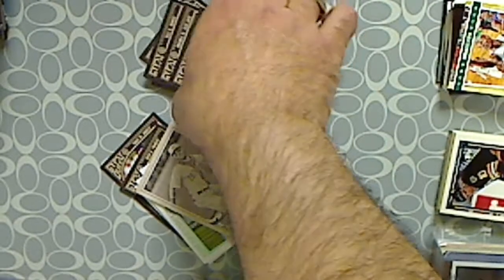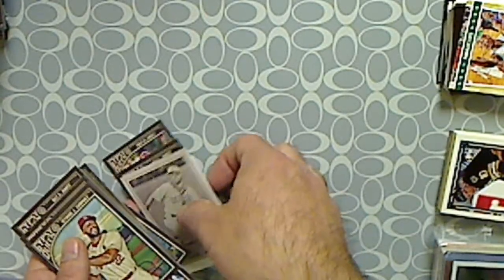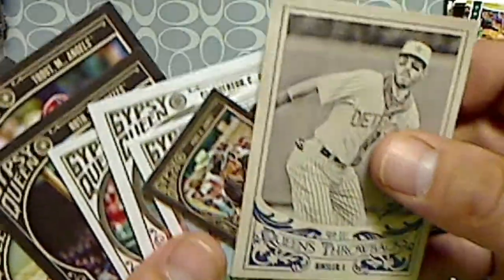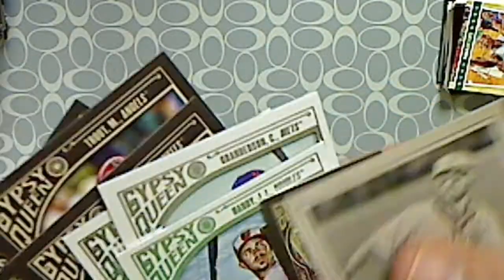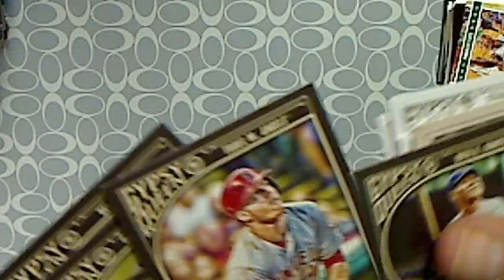So that's it, that's the hanger box — 24 cards, 3 exclusive inserts. There are frame cards and a few minis, a Babe Ruth, a Mike Trout, and I think that Buster Posey is a short print. All right, that was the break of the hanger box — let me know what you think, thanks for watching.